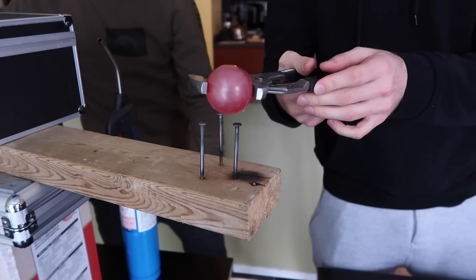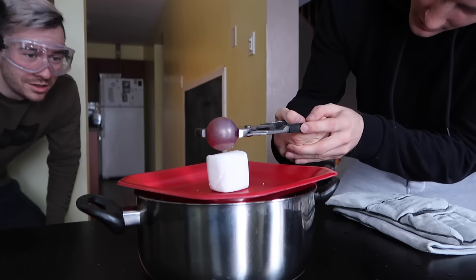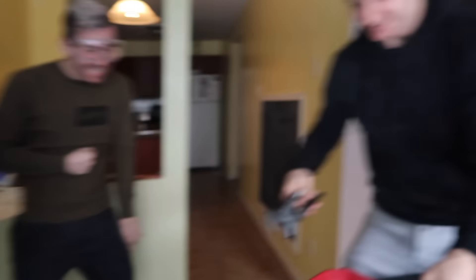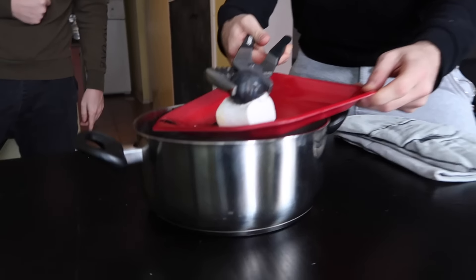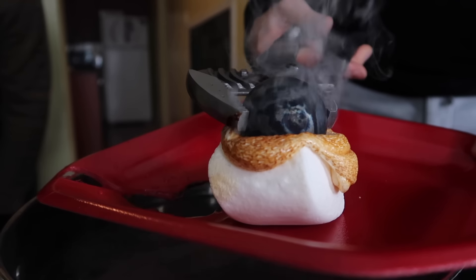All right, here we go. Three, two, one — oh! Oh my god. Okay, okay, okay. Oh my god. It's going. Okay, okay, okay. That's disgusting. It's like spinning so easily on that.